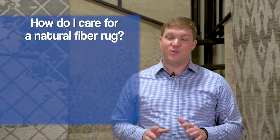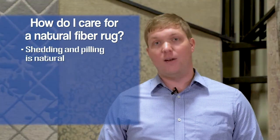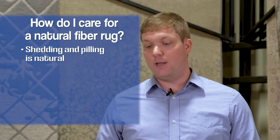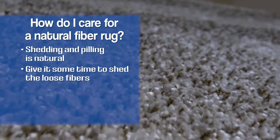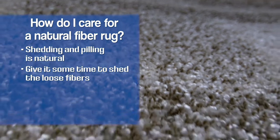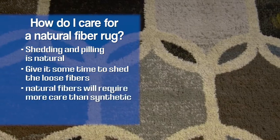Oftentimes, when people get a new natural fiber rug, they overreact to the pills or loose fibers that start coming off of it. In the first year, that is unfortunately normal. We've had it in the store where a rug starts shedding when it first hits the floor — people react, 'Oh my gosh, who's going to buy that?' And shortly after that, it sheds those initial loose fibers and we have a beautiful rug for long to come.